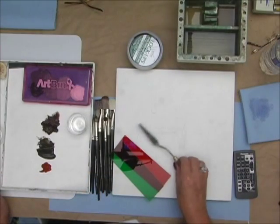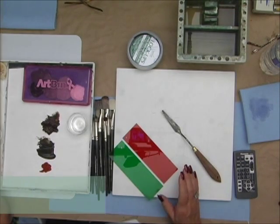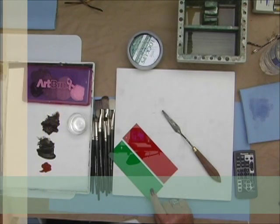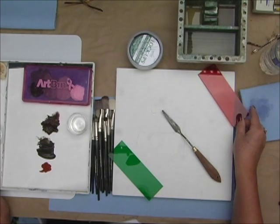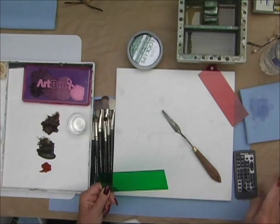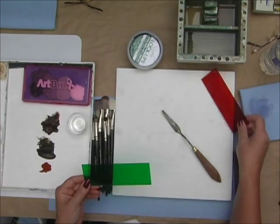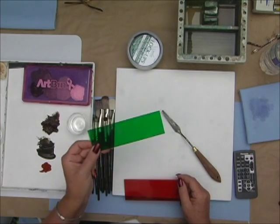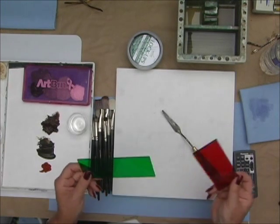These tools are invaluable to me as an instructor. When you're learning about values, the red value finder and the green value finder are invaluable. I use the green more than anything — I find that I can check values really well with the green. Some people prefer the red. I switch back and forth between them because you do see differences. You tend to see more temperature change with the green, but you can also use it for values.